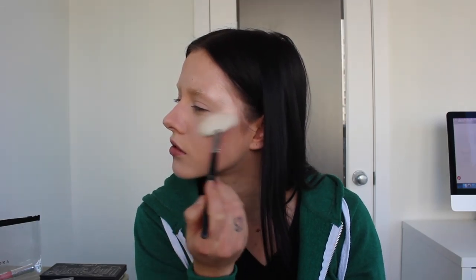I'm going to do a no brows look today just for fun. I think this whole week I'm not going to do brows, so enjoy the no brows look because that's what you're going to be seeing. I'm just placing highlight everywhere on my nose and cupid's bow, and then I'm going to take my Morphe brush and blend it all out. It's a lot of highlight.